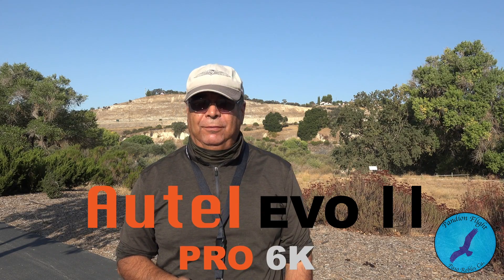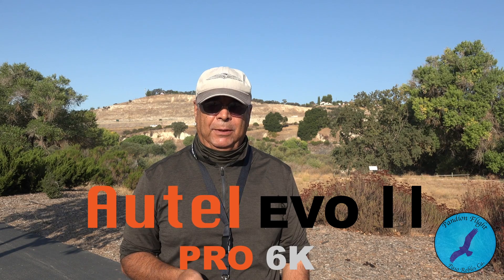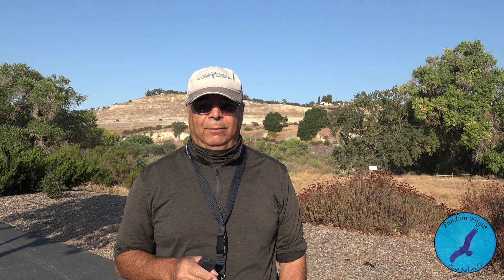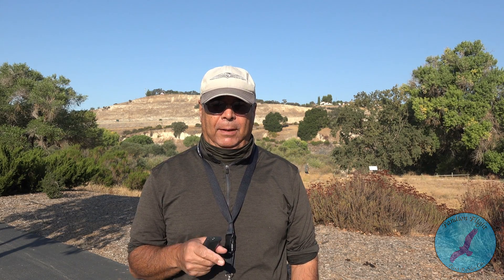Today we're gonna have some fun — we're gonna fly my Evo 2 6K and do a mapping mission. Our subject is the Salinas River with no water in it, right behind me. It's a beautiful day. My Evo 6K Pro turned a year old, so it's like an anniversary flight. Wish me luck — I'll try to get some video of the drone working, the drone landing, and screen record the mapping mission. Let's get started.